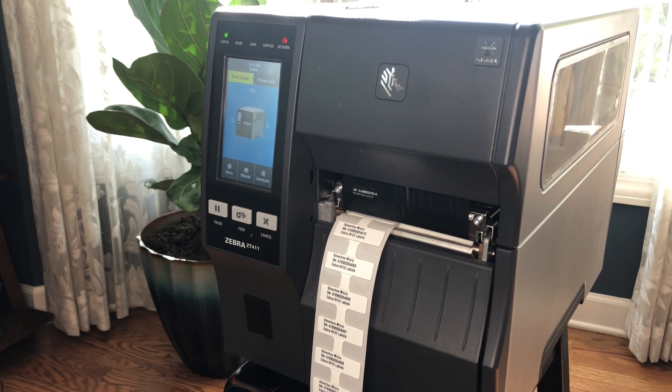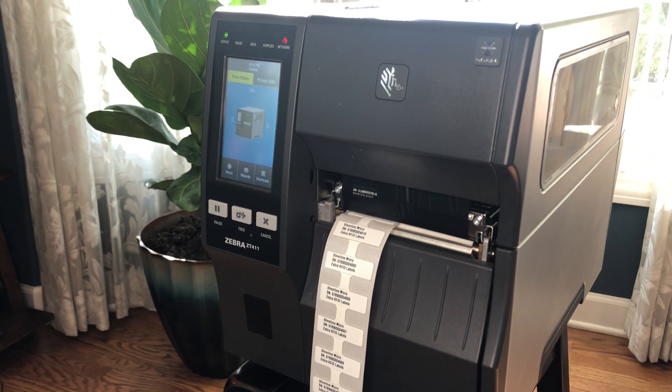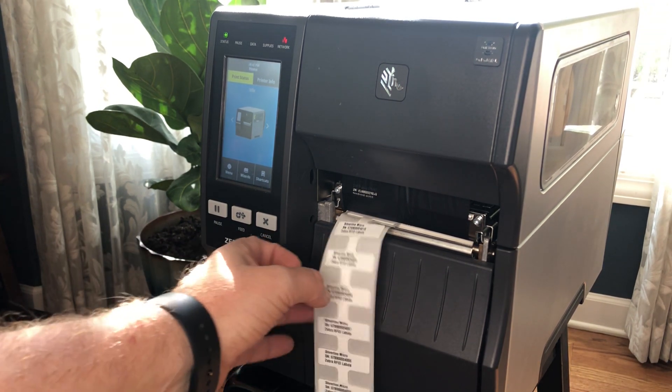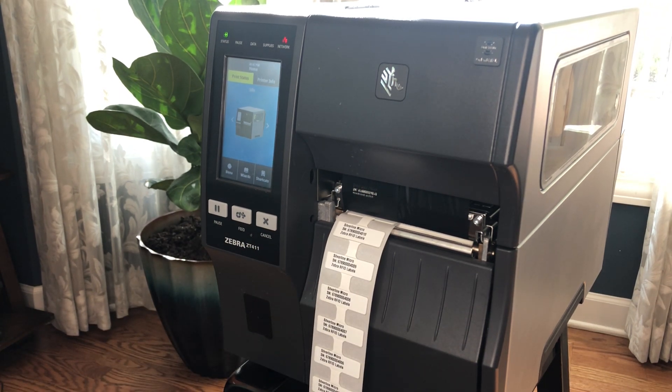It's really a unique offering in the industry. Nobody else offers one that's specifically designed and modified to print these thicker on metal RFID labels accurately and with good print quality every single time. I'm going to show you a little bit about what's under the hood and what makes this different than our standard ZT411R printer.